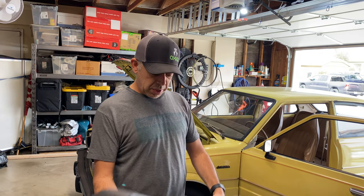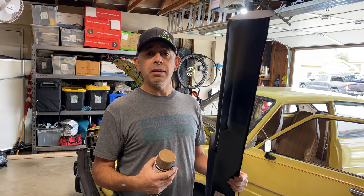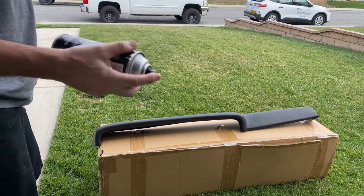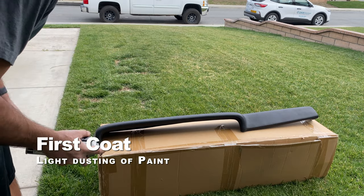So we're going to go ahead and take this into the backyard — maybe the front yard — and start hitting this with some paint. Let's get started. When you first do this, you want to take nice, easy light coats. You're not trying to make it change color right away.